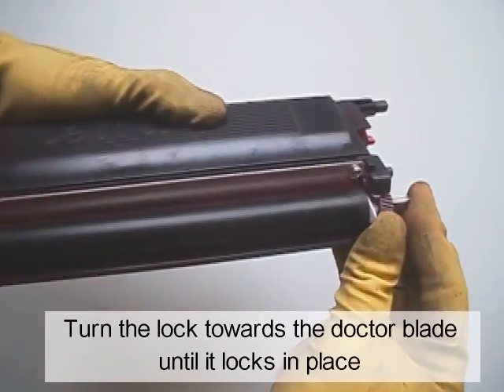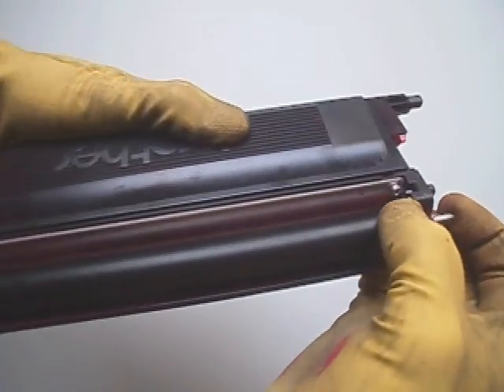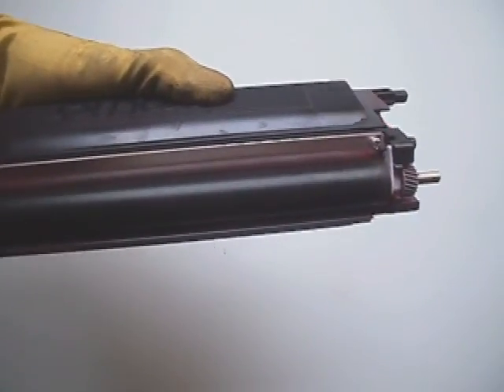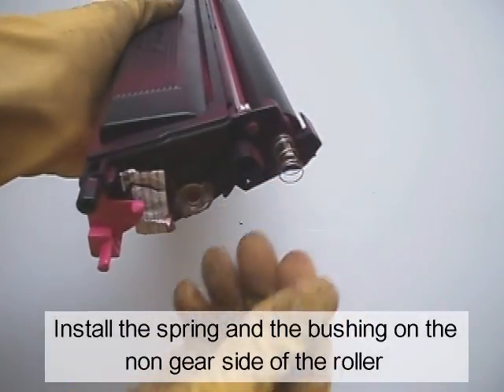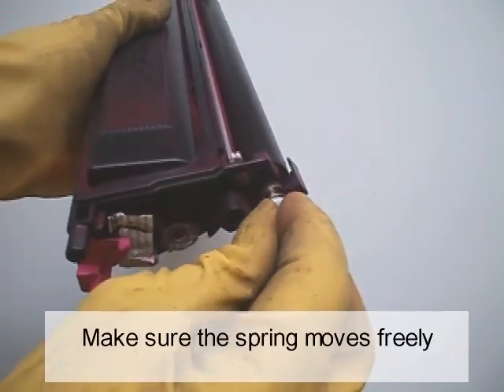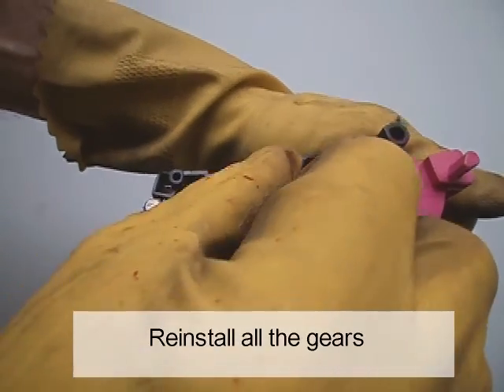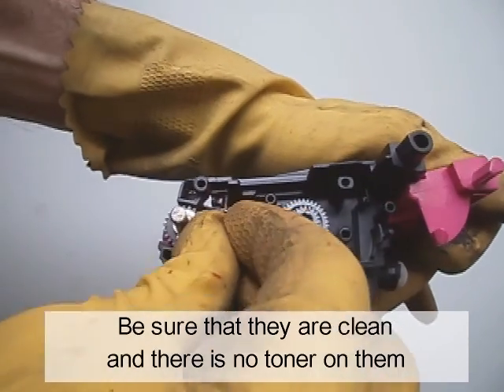Turn the lock towards the doctor blade until it locks in place. Install the spring and the bushing on the non-gear side of the roller. Make sure the bushing moves freely. Reinstall all the gears — be sure they are clean and there is no toner on them.